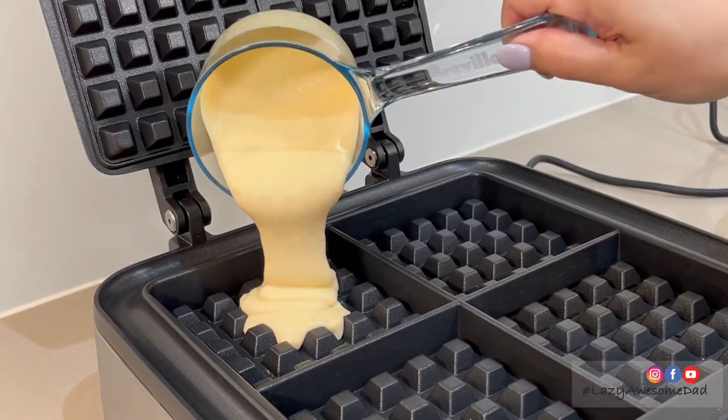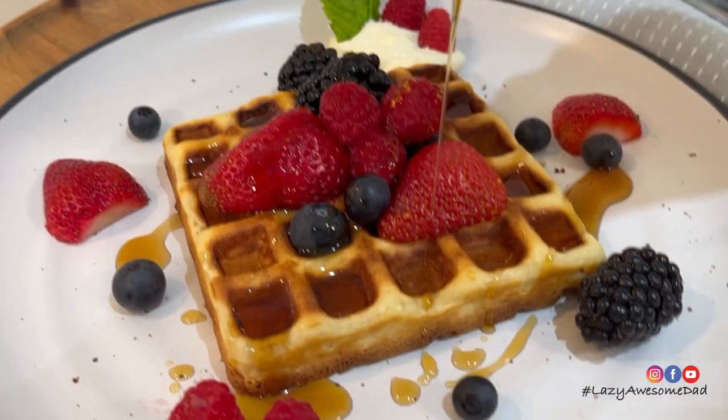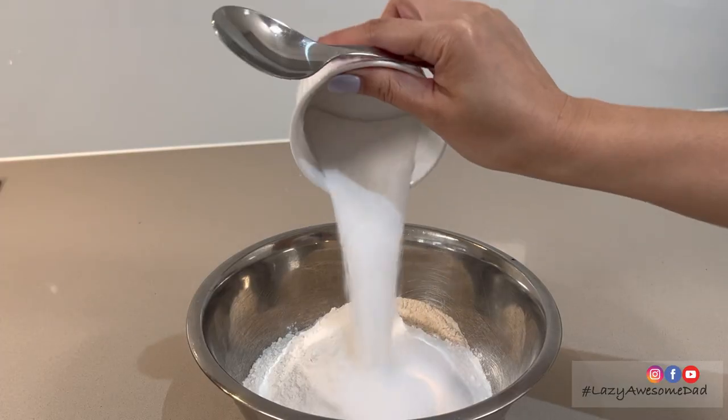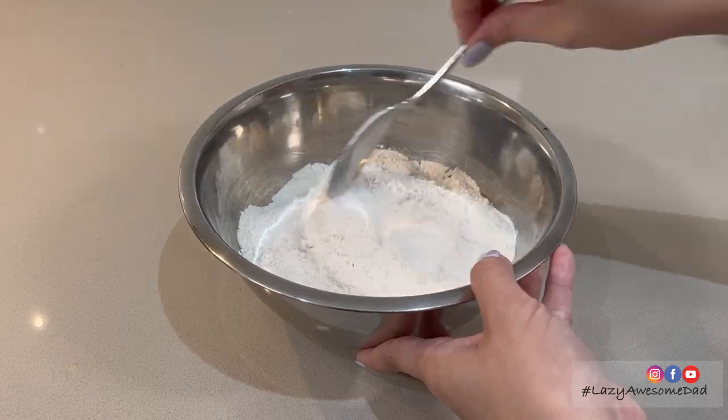In this video, we'll be making some fresh orange juice and some classic waffles using the Breville Smart Waffle Maker to start off the year. To make the waffle batter, we must first mix together the dry ingredients. Mix in a quarter of a cup of caster sugar with two cups of self-raising flour.